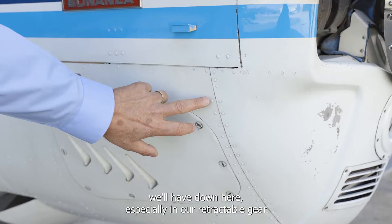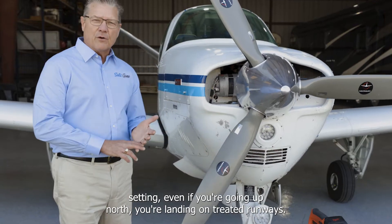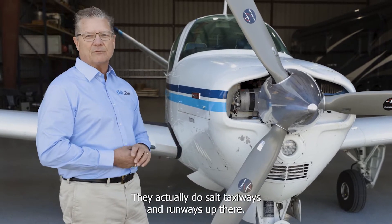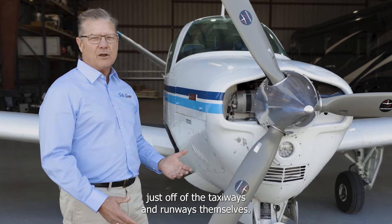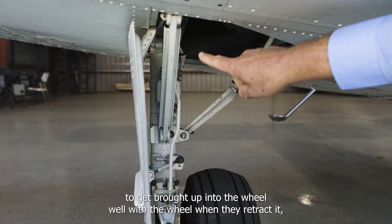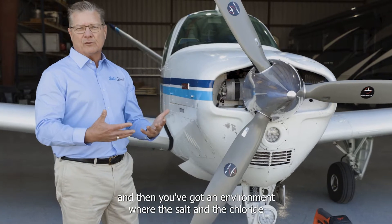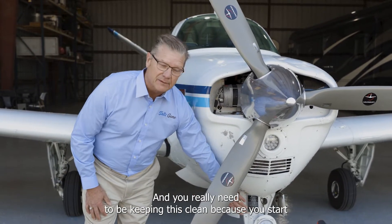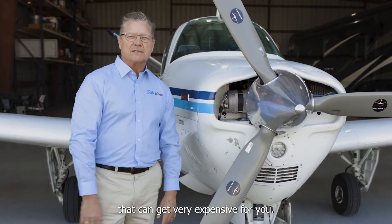The other problems we'll have down here, especially in a retractable gear setting — even if you're going up north, you're landing on treated runways. They actually do salt taxiways and runways up there. And in a coastal environment, you're going to be getting a lot of salt just off the taxiways and runways themselves. It tends to get brought up into the wheel well when the gear retracts. You've got an environment where the salt and chloride is just sitting up there, and you really need to keep this clean, because if you start corroding the linkage and the mechanisms that retract the gear, that can get very expensive.